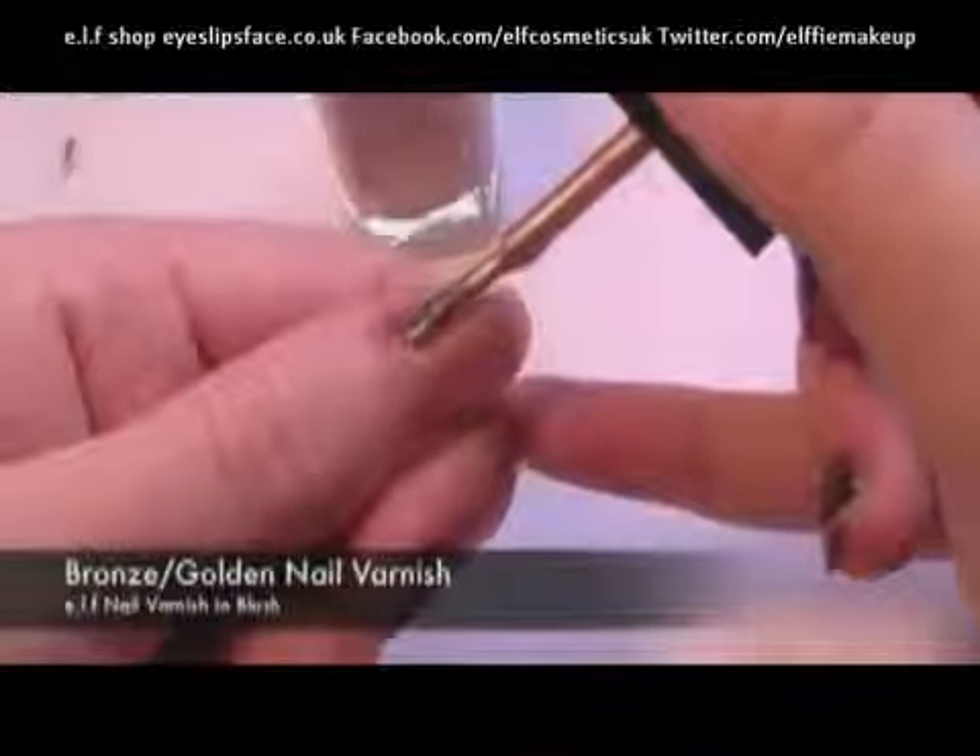Once we've done this, you want to take any kind of bronze or goldish coloured nail varnish and apply two to three coats.